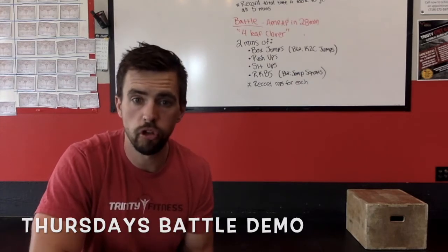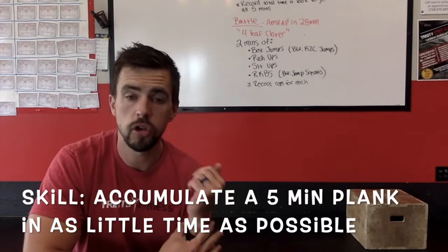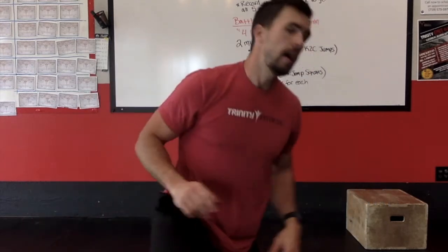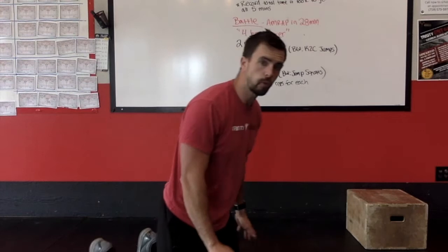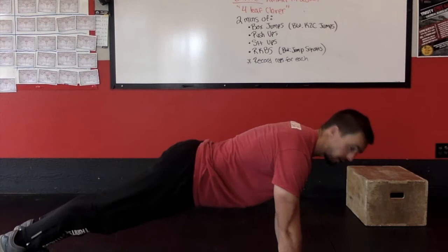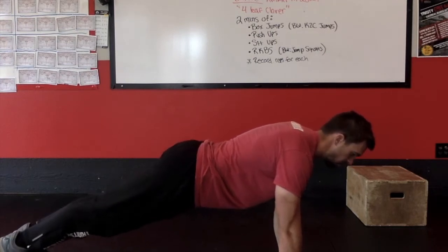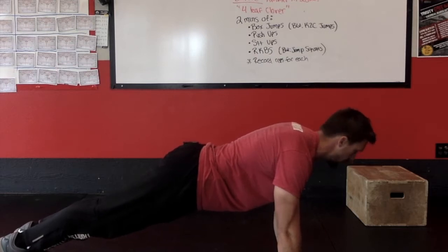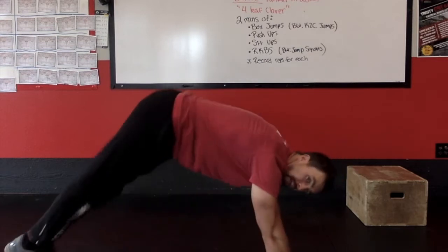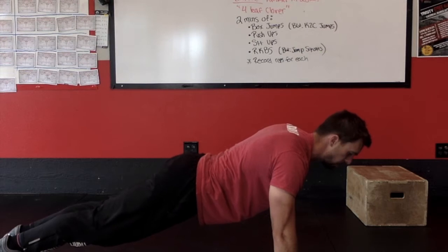Thursday's going to start with a skill — it is a core skill. You're going to accumulate a five minute plank. This is going to be a low or a high plank; we'll go ahead and put it as a high plank here. Shoulders, hips and ankles in a line, palms right beneath shoulders, and your core should be tight. You should be sucking your belly button into your spine, head is neutral. Shouldn't be sagging or piking — nice shoulders, hips and ankles — maintain that hollow body.